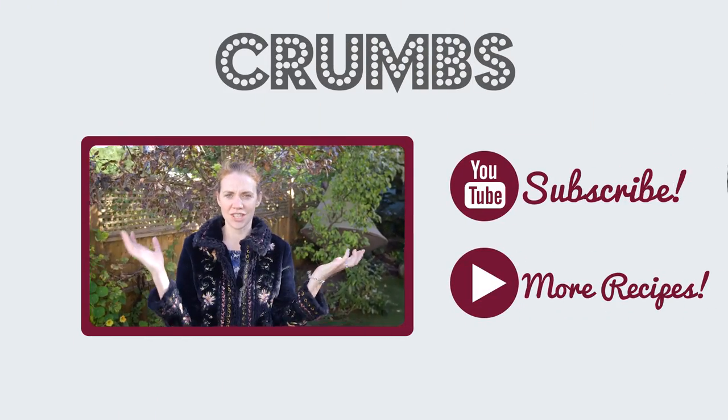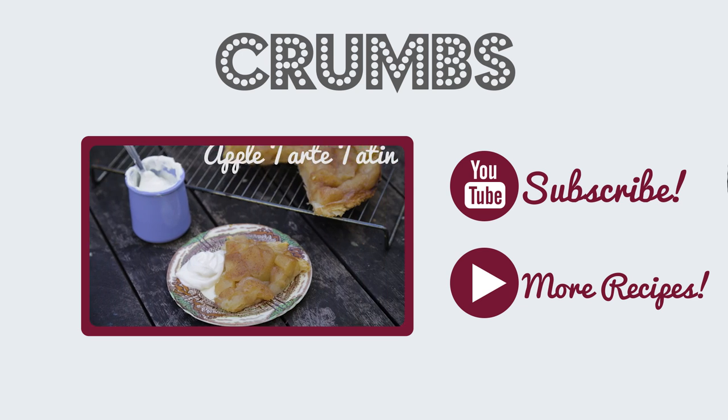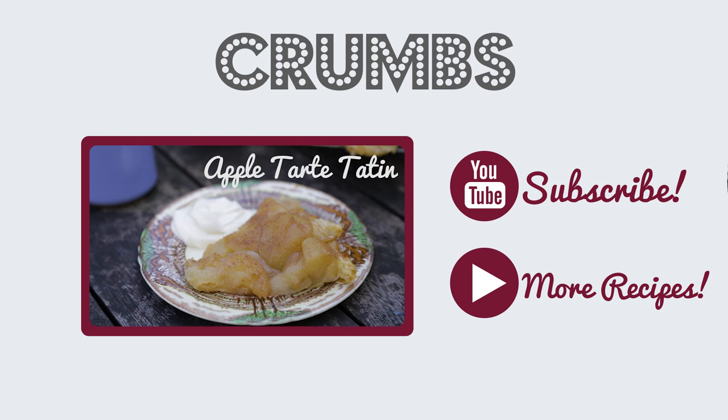Hello! Not in the kitchen today — in the garden. Coat on, it's getting a bit chilly. Today I'm going to do apple tart tatin.